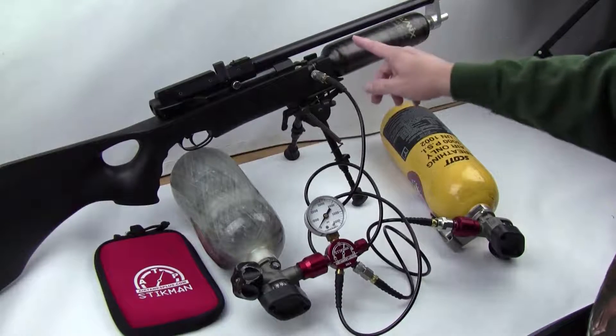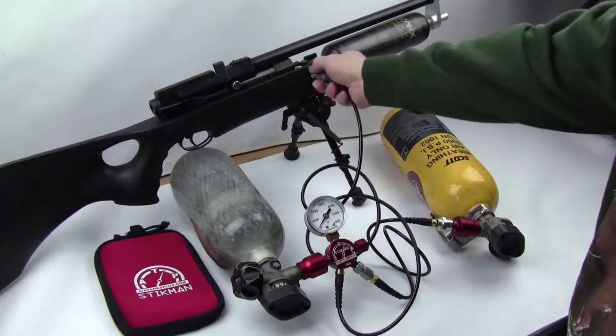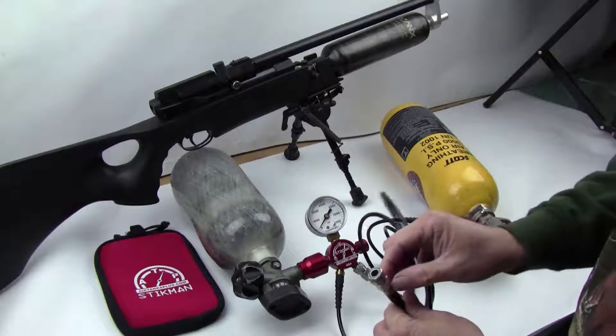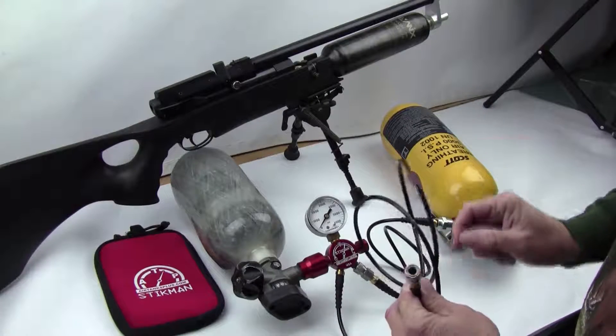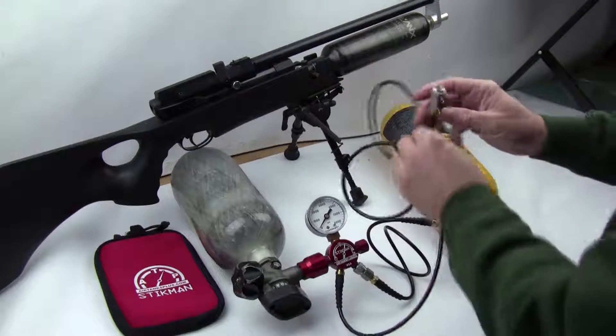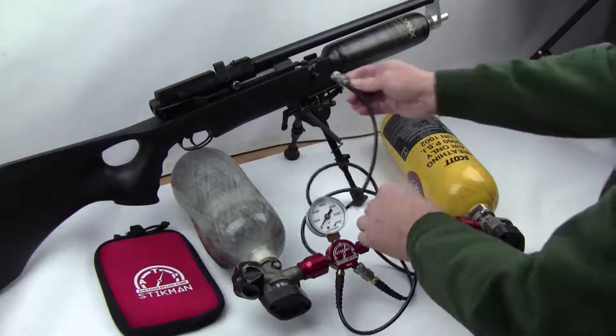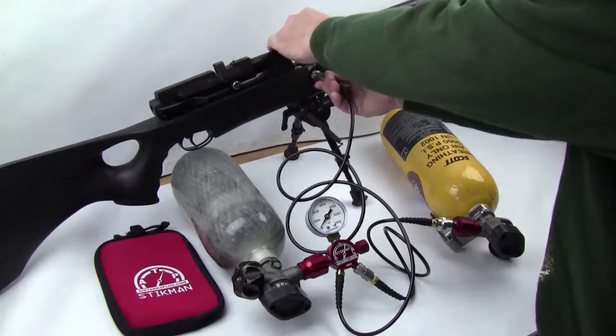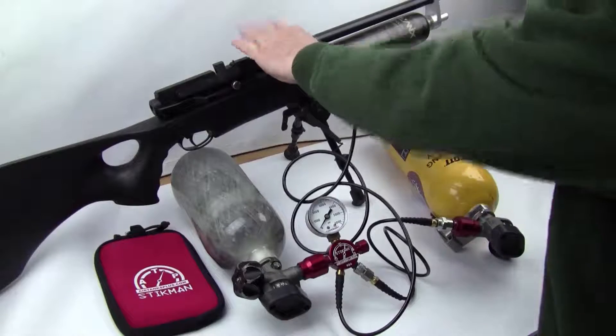I want to show you how we can fill up this air gun. The air gun is filled using this whip right here. It connects into PCP air guns that have a male foster fitting. To connect this to your air gun you simply bring it in, and always make sure you push and it's latched — make sure it's there.